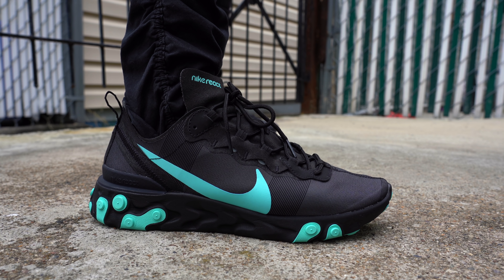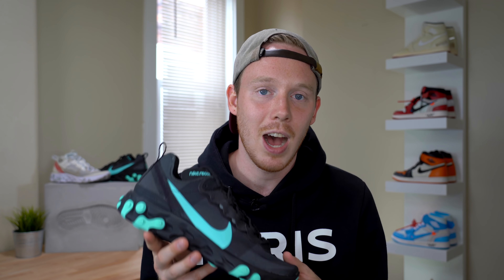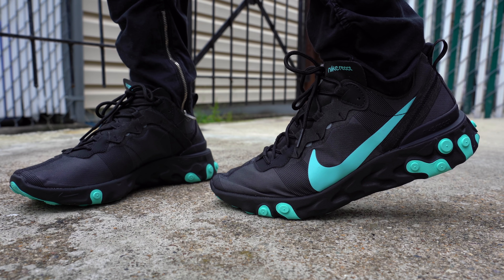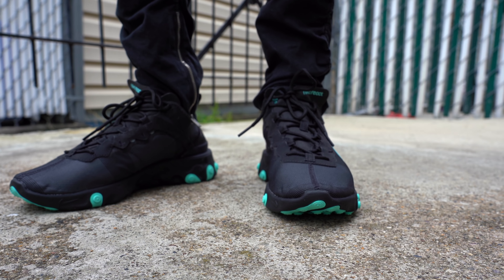Moving over to the Element 55, instead of the translucent mesh upper, you've got this really thin, sort of nylon-feeling fabric. This material is a little bit softer than that plasticky mesh on the 87, which means it's a little bit more comfortable because it moves with your foot more easily. My main comfort problem with it, though, is that unlike the mesh, it's not really ventilated whatsoever, so this shoe does get very, very hot — even just walking around during the day, my foot got really warm. The upper of this shoe is also completely opaque, which means you can't see through it at all. It definitely takes away from the unique aesthetic of the sneaker, but I can see how this fabric material is cheaper than that thin clear mesh.